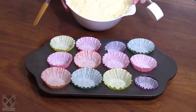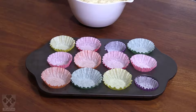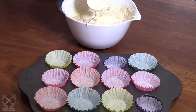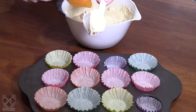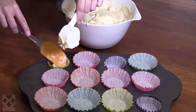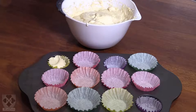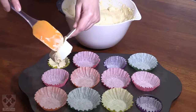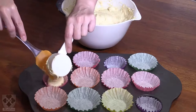Now we want to scoop the batter into the cup holders. I usually use a quarter cup spoon to measure, depending on how big you want the cupcakes. I want these to be small — it's for kids. So I take one cup and fill about two-thirds. Sometimes these paper cups cooperate and sometimes they don't, so just be careful.